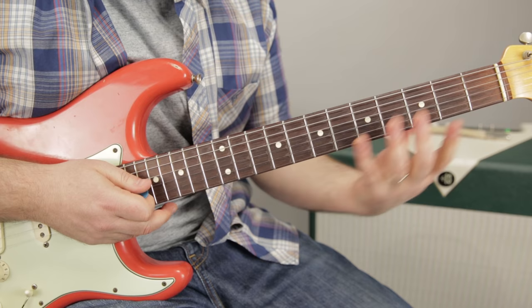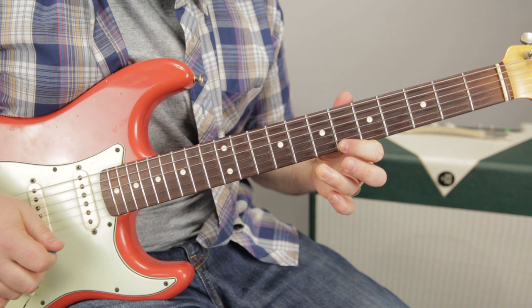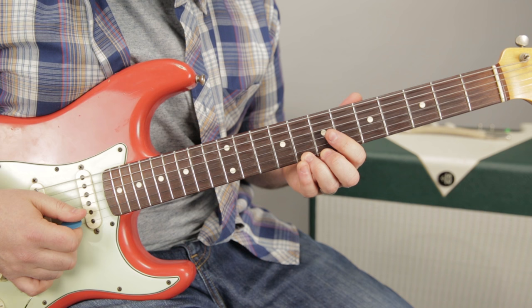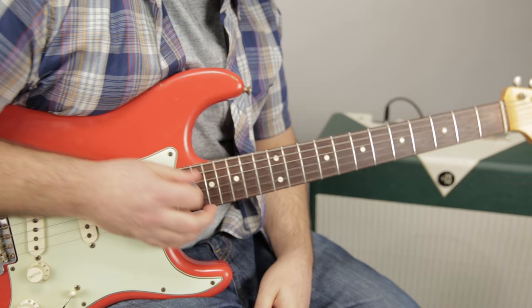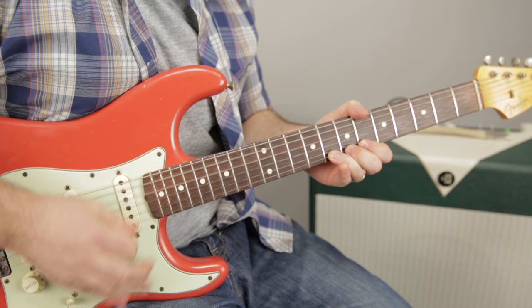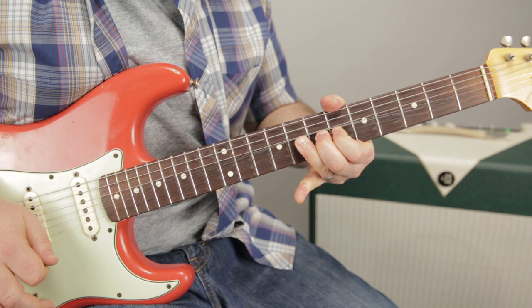So we start right from this minor pentatonic extended scale in the key of G. We end up right here with a ring finger on the 8th fret of the high E, middle finger behind it, index finger behind that, and we're going to do a whole step bend. What I tend to do is lay with my palm muting the strings — I get this attack sound. It just takes a lot of practice, but it adds some real character to that first bend.